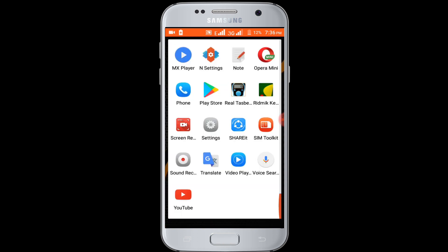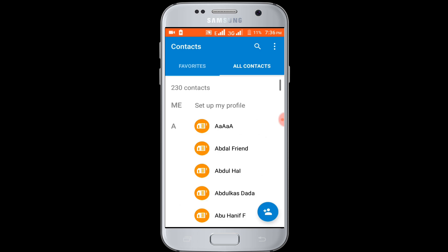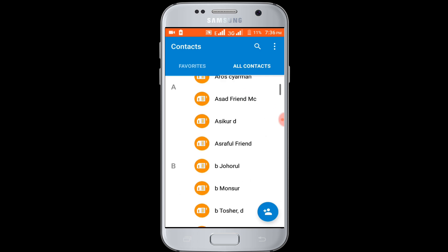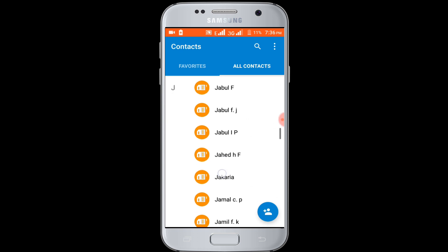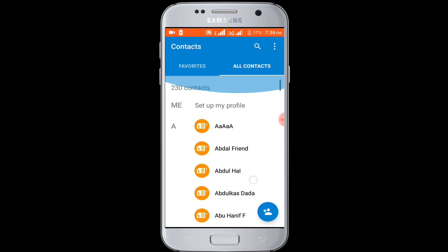First open your contacts. In here you can see many contacts on my contacts list. So I want to back up all my contacts. Click on the three dot icon.